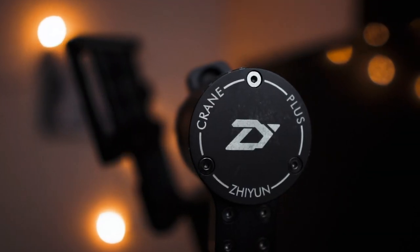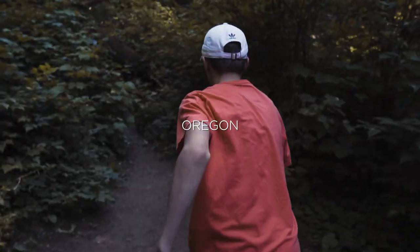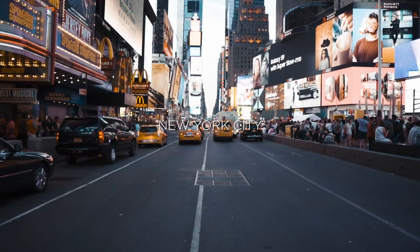Without a doubt, the Zhiyun Crane Plus is my favorite gimbal for shooting video. It's light, it's portable, it is so small and so handy. And compared to other gimbals I've used in the past, this probably gives my footage the best look possible. I've used this gimbal everywhere from Washington to Oregon to New York City and it has never disappointed me.